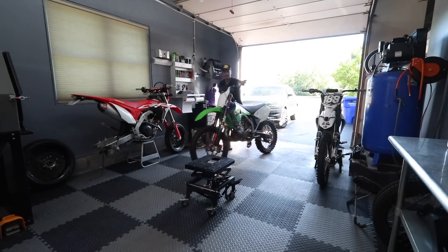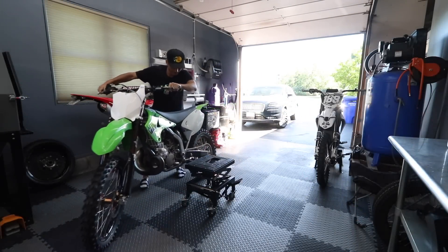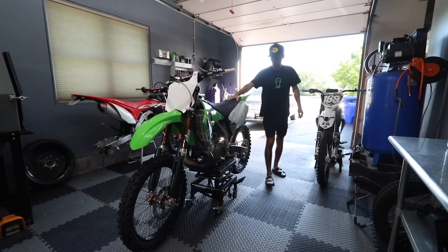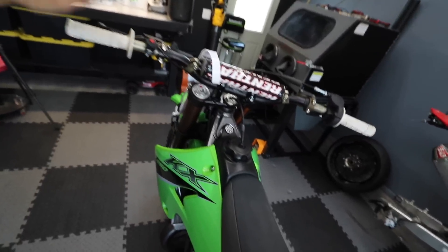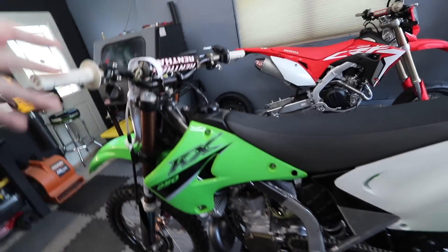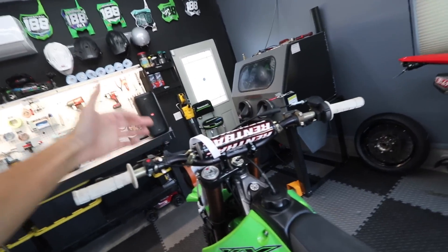Alright, finally we're gonna tear into this KX250. It's been sitting in the garage for like two months now. It's been neglected and we're finally gonna see why this thing blew up. So about two months now — if you missed the video on the first ride of this brand new KX250, basically after I got done building it, it blew up on the face of a jump.